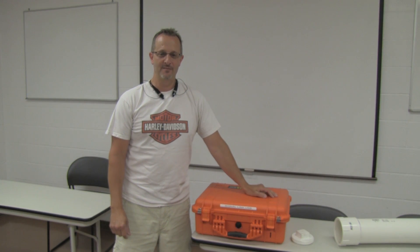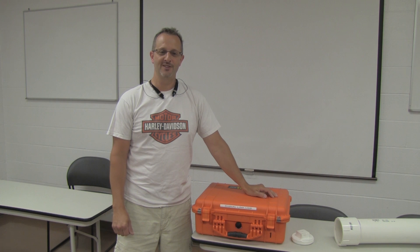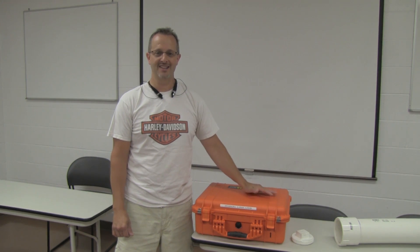Hi, my name is John Probst. I'm the Shelby County Operations Chief. My call sign is Kilo Alpha 8, Romeo Victor India, and we're going to be doing a training on our GO box kits.